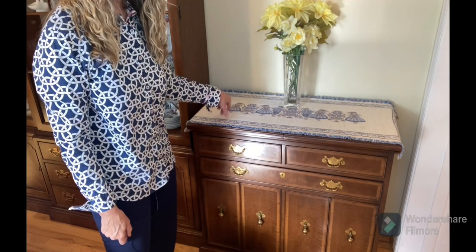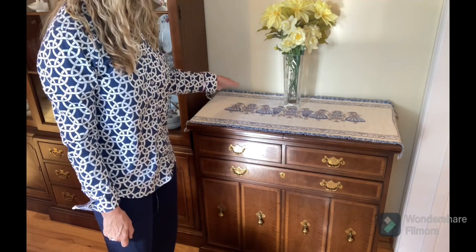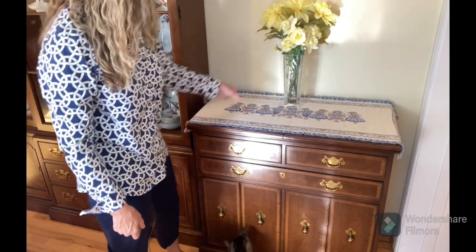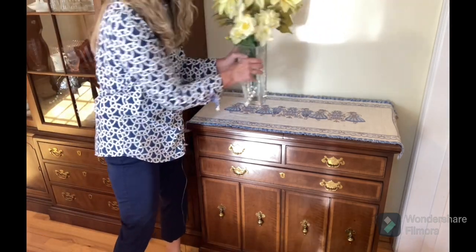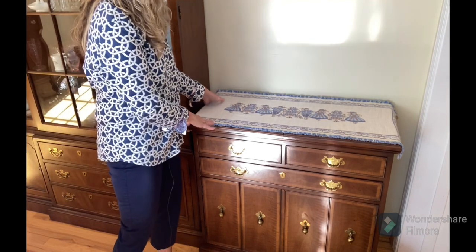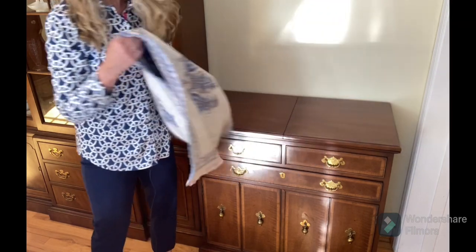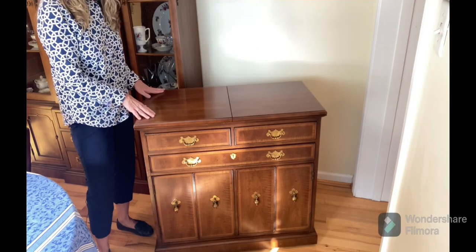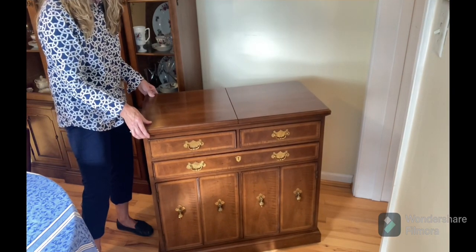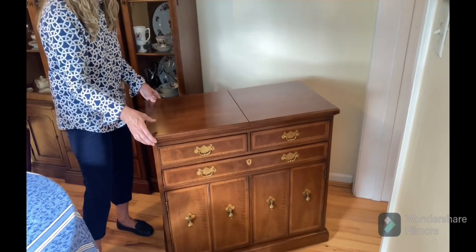When I'm not using the surface of my server I like to put decor on it. I often use a table runner — it also protects the finish. This table runner is really special; it was a gift from a dear friend and she got it in Austria. I've pulled the server out from the wall a little bit, and that's so easy to do because it has casters — yes, it has wheels — so I can move it anywhere I want, which makes it very convenient to use as a serving piece of furniture.